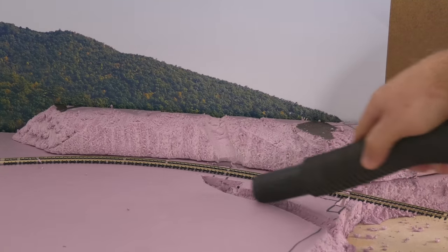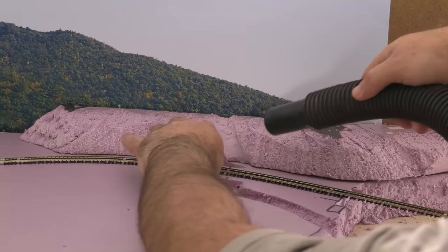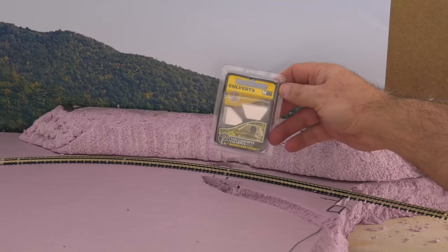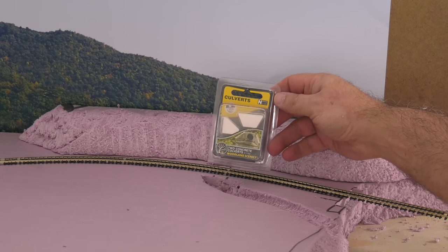Love my shop vac. I have plenty of scenery videos on my YouTube channel — go to playlist under layout building. I had bought these culverts from Woodland Scenics and always wanted to use them, so this is a good time.